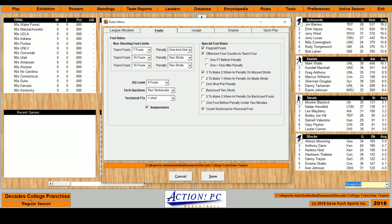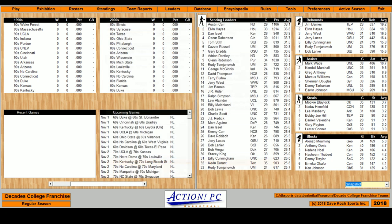Seven fouls get you a one-on-one. Ten shots puts you in the penalty. Offensive fouls count as a team foul. You get three to make two on a missed shot — actually, that's kind of NBA stuff. So: one-on-one after the penalty, five fouls, two techs, and it's a one-shot tech. That's it.